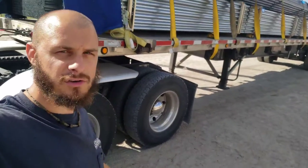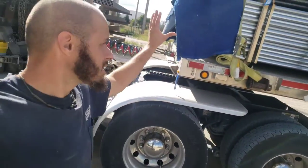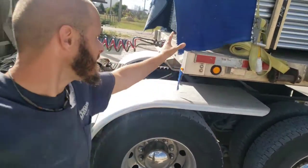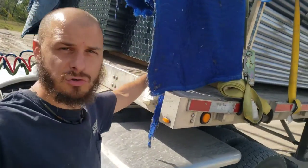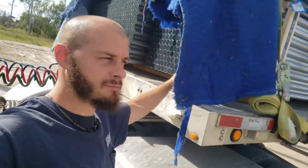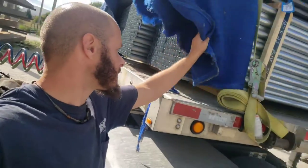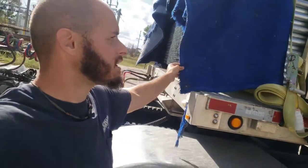Hey guys, it's Matt with Tips for Truckers. Today I just wanted to remind you that tubing — pretty much all tubing — is razor sharp the way they cut it. The ends of this tubing are razor sharp, so make sure you put your moving blankets on there.